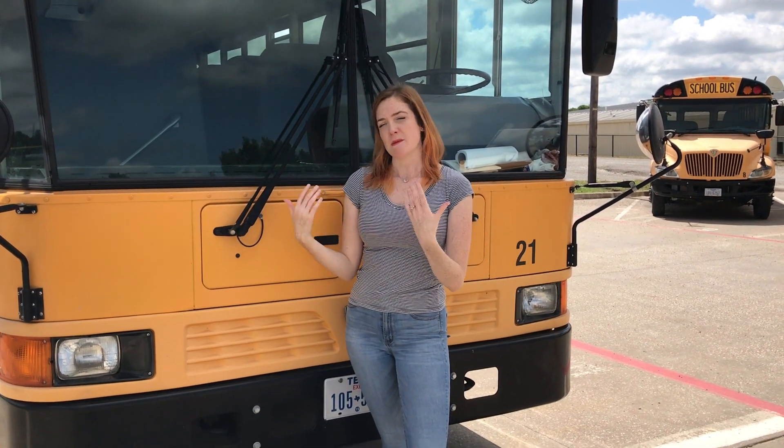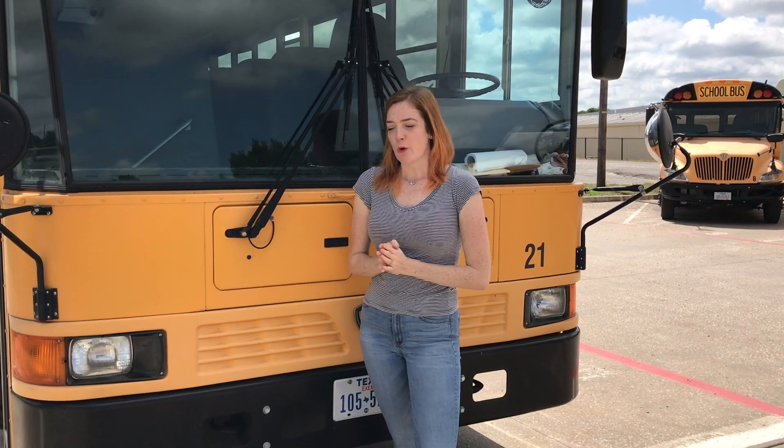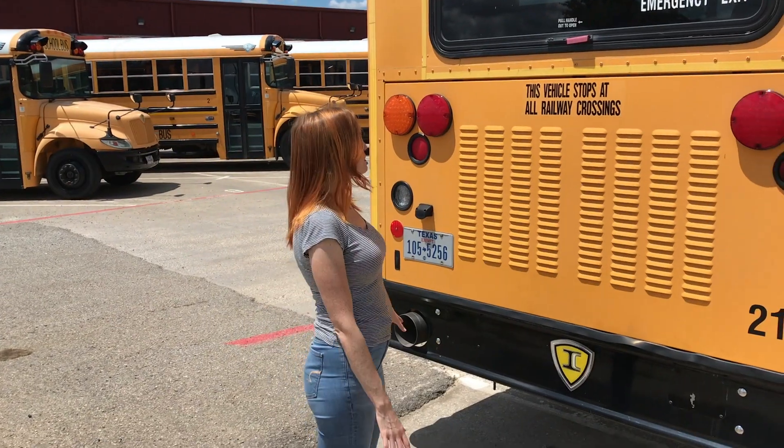Just a quick disclaimer: this is just how we do the training here — it's not CDL DPS certified or anything like that. If you live in a different area besides the Dallas area in Texas, I encourage you to look at your CDL manual and also talk to people in your area who've taken the CDL test and passed, and ask them how they did their pre-trip, because it might be a little bit different than how we do it here. So without further ado, let's get started.